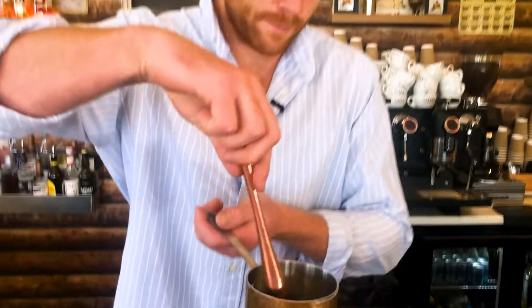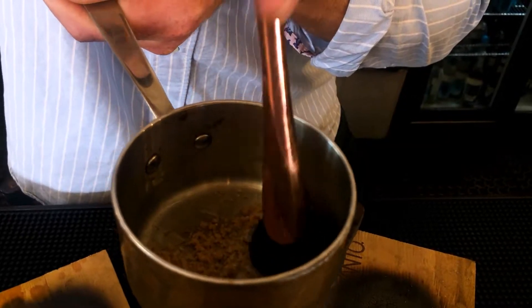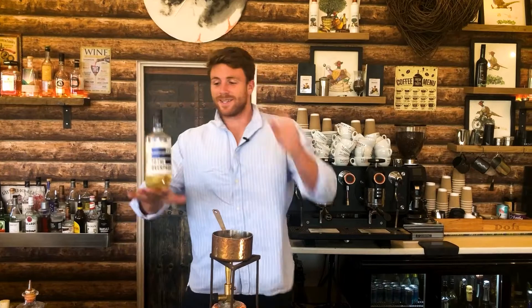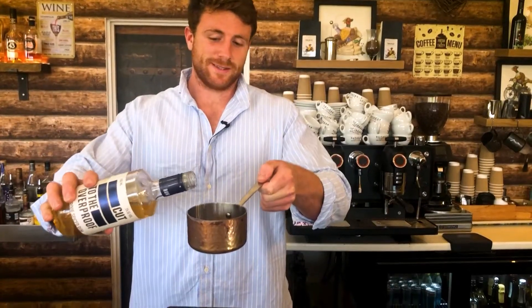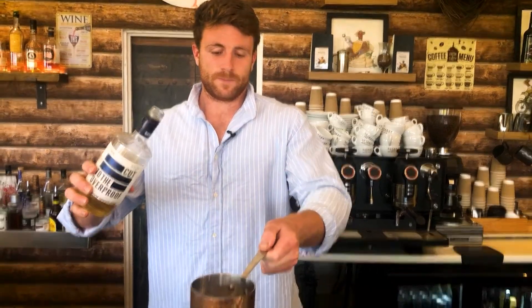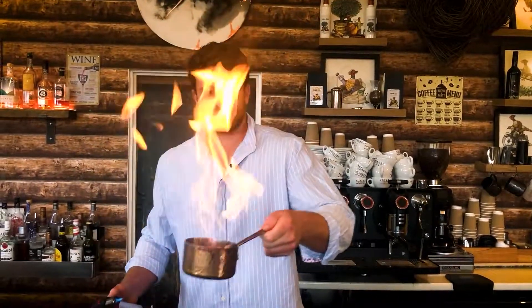Halloween is right around the corner and I've seen all the usual Halloween cocktails going up online, and to be honest none of them really took my fancy — I always think they're a little bit too gimmicky. So I thought, what should Halloween cocktails really be about? I went down the route that basically they had to be killer strong — stuff that can knock your socks off but still tastes good.